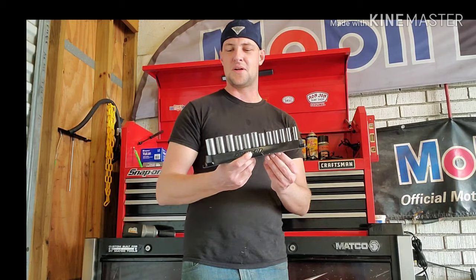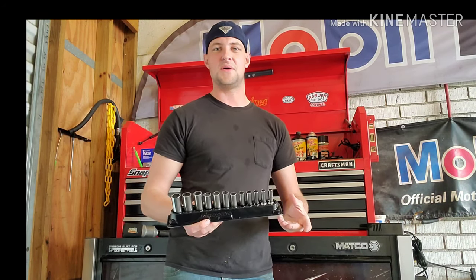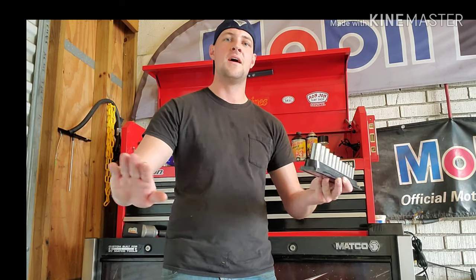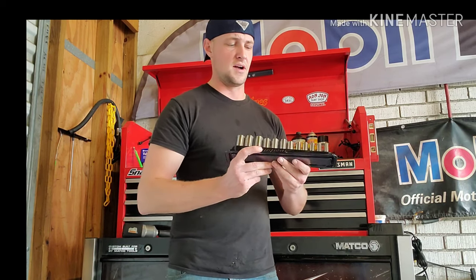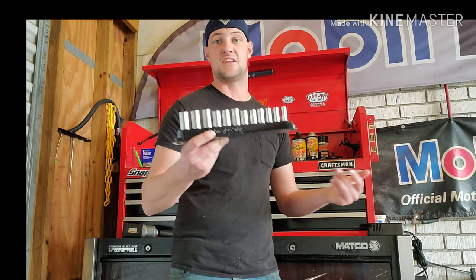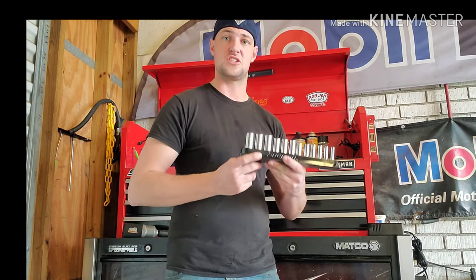I asked a few people — should I just go Craftsman? And I said, hey, Snap-on's the best in the business, right? I would agree. And you got Mac coming, Cornwell — I'm not in any way shunning you guys. But I said this is going to be the last socket set that I buy of this, unless it gets stolen. These get stolen? You got a one-way ticket to me kicking your ass.